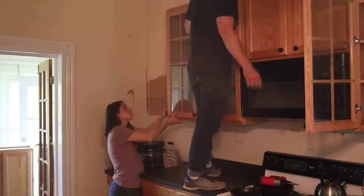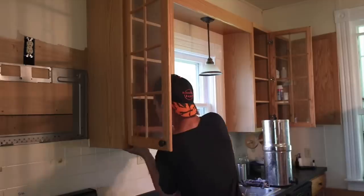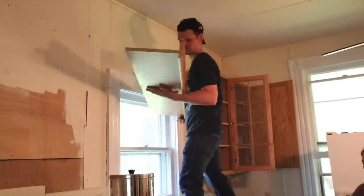We started on this project about six months ago. It took way longer than I expected, but looking back, we bought this house one year ago. We did live through having no kitchen sink for about six months, but that's all behind us now and I have a kitchen that I absolutely love.